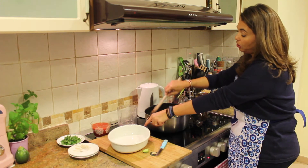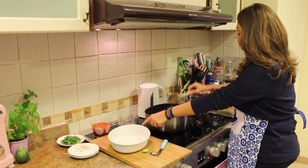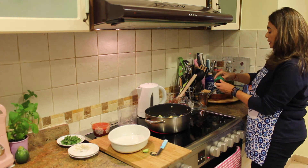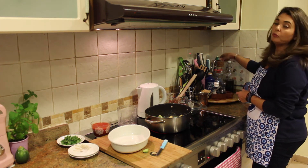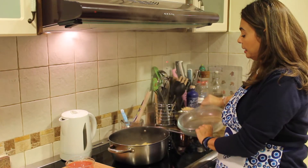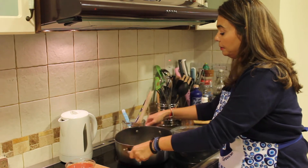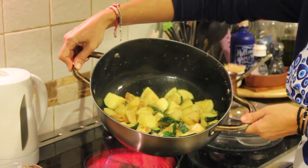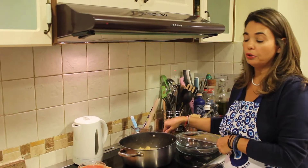So then we're going to add in our tomato sauce and our water. I'm going to set a timer for 15 minutes and then we'll take a look. This is what it looks like after simmering — it's got a nice golden brown color. And now we're going to add in our tomato sauce and our water.